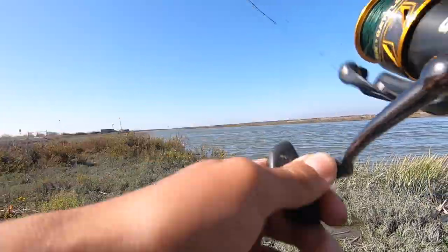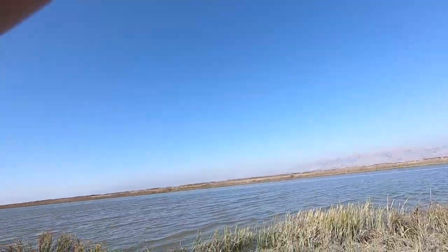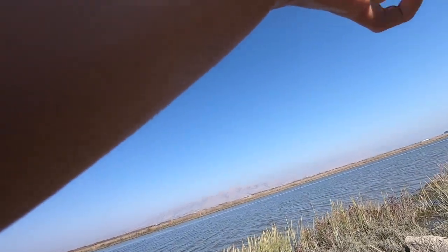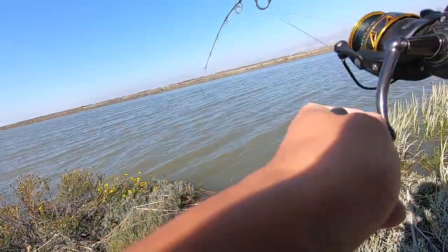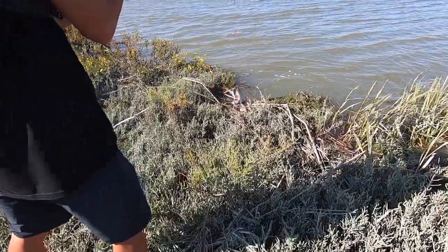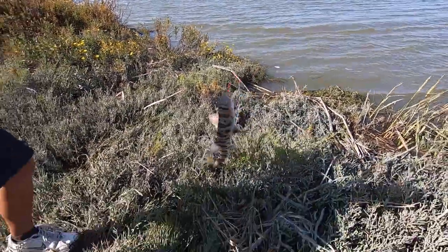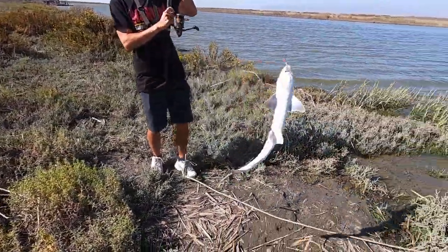I got one! I think it's a ray. Wait, oh no, it's stuck down here. It's stuck. Wait, it's a leopard shark. It's a little leopard. It's bleeding. We got a little leopard shark. Look at this thing. A little leopard shark on the grass shrimp. Look at that.